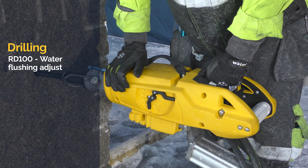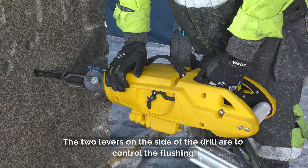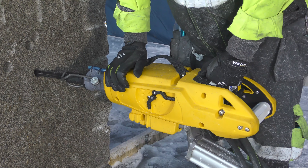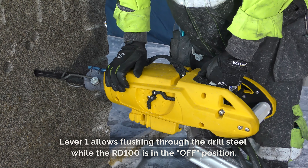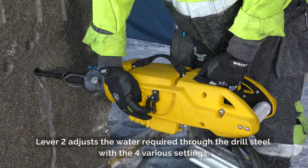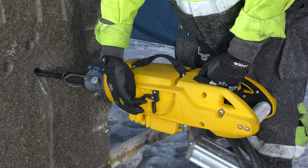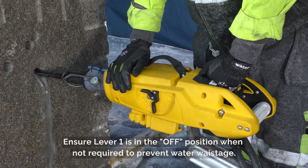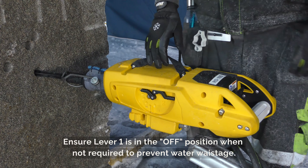RD100 water flushing adjustment: The two levers on the side of the drill are to control the flushing. Lever 1 allows flushing through the drill steel while the RD100 is in the off position. Lever 2 adjusts the water required through the drill steel with four various settings. Ensure lever 1 is in the off position when not required to prevent water wastage.